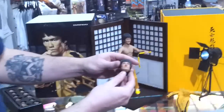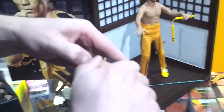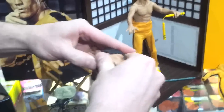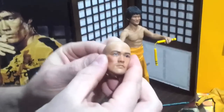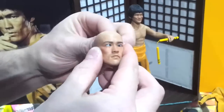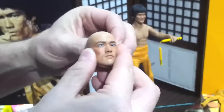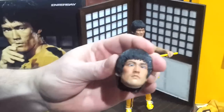And something we've also just discovered about his alternative head — the hair pops off, and his eyes are fully moveable. That's awesome. So you can set that up however you like, and then pop his hair back on.